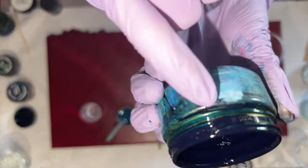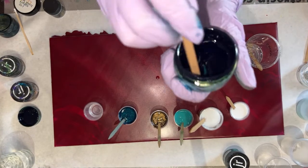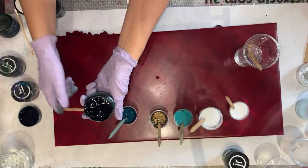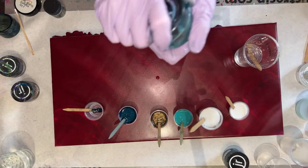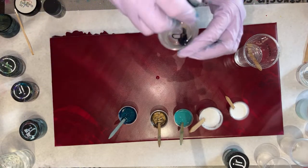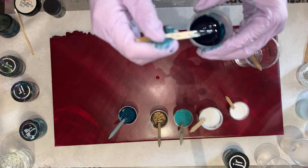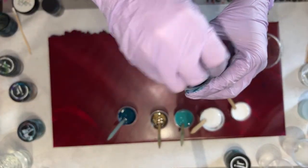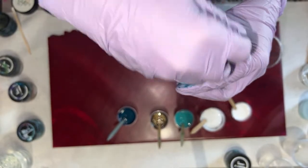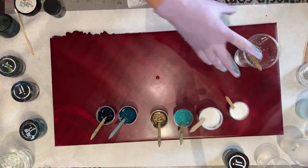It looks black in the jar but you can see on the rim what color it actually turns out to be. Judy's absolutely correct — I always overload my pigments. You can definitely make them last longer by not using as much, and that's how you make them last longer. I'm just a glutton.